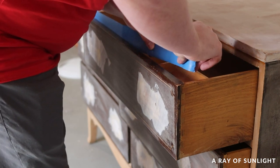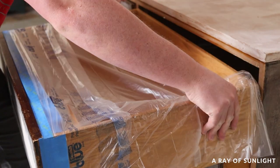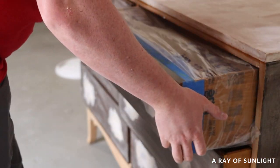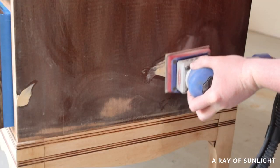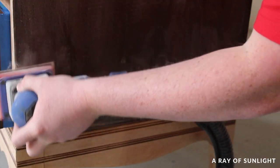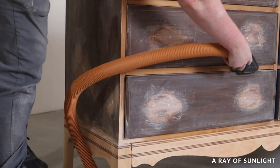While that dried, my husband traded me off and taped off the drawers, then sanded basically everything again and cleaned it all up with the shop vac and the tack cloth.